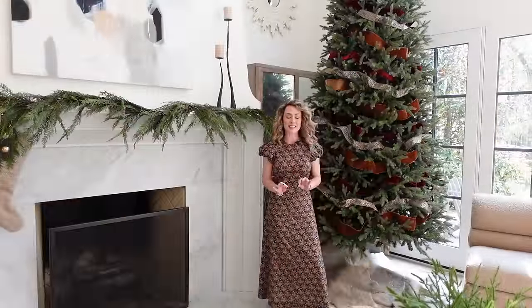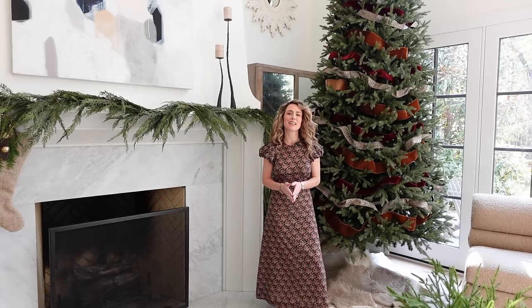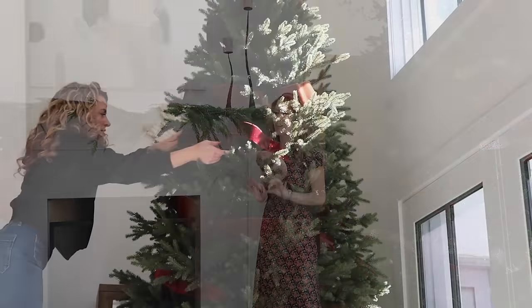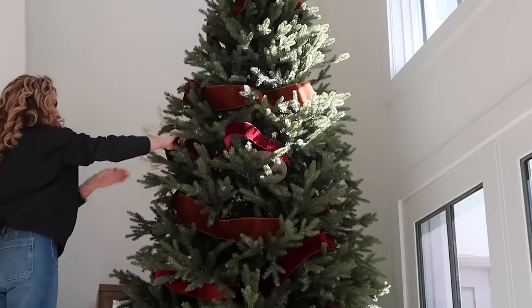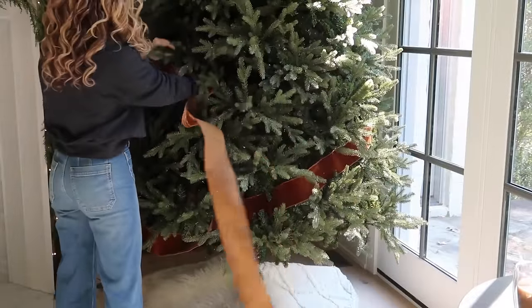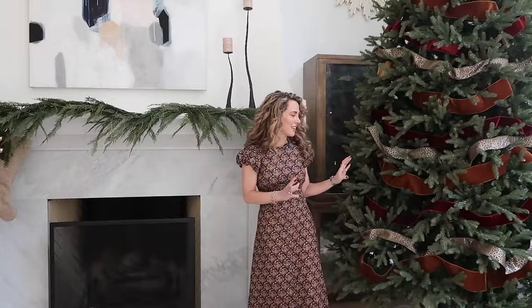Before we get into decorating our tree with all the ornaments, I want to talk a little bit about the base decoration, and this year for me it was beautiful holiday ribbon. I really wanted to set the scene on the tree for a modern take on old world Christmas, and in doing that I honed in on these beautiful ribbons.